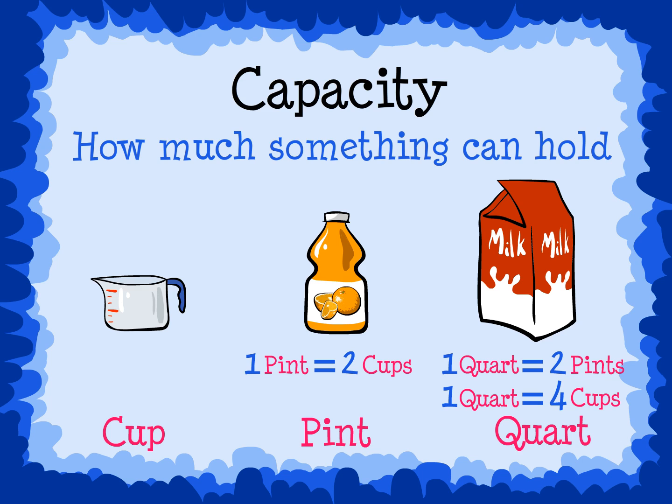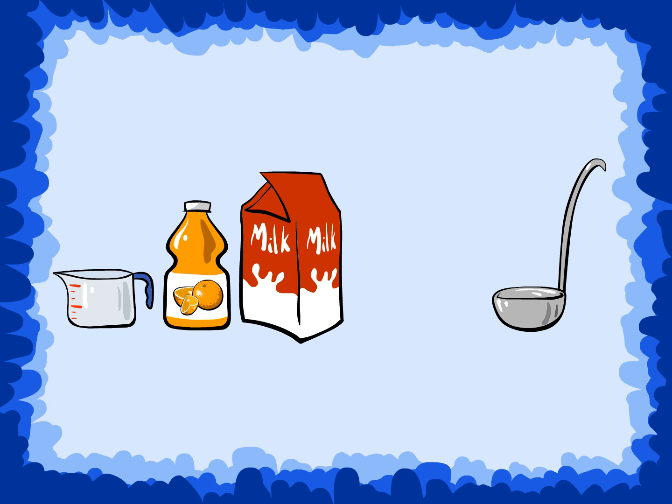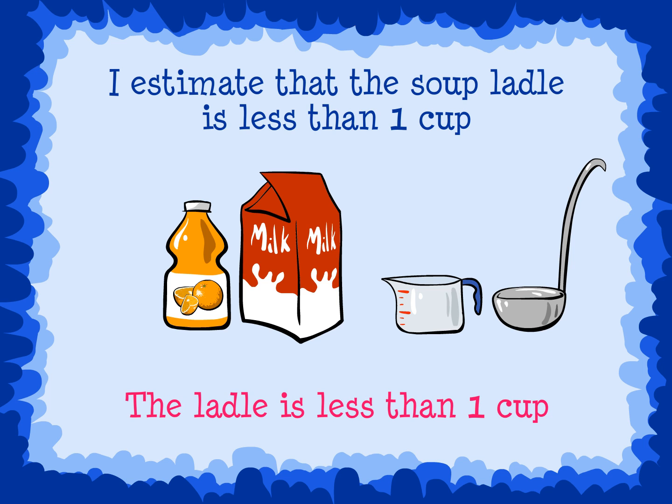We can estimate what the capacity of containers are by thinking about these types of measurement. Now, look at the soup ladle. Estimate the capacity. Which measurement from above would be best to check your estimate? I estimate that the soup ladle is less than one cup. We can use the cup to check our estimate. The cup is bigger than the ladle, so the ladle is less than one cup.